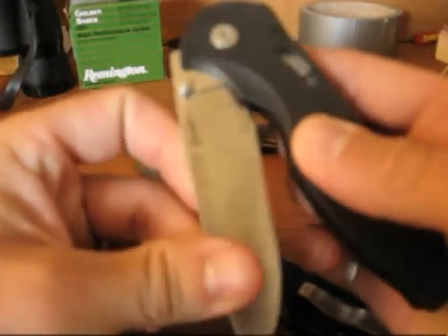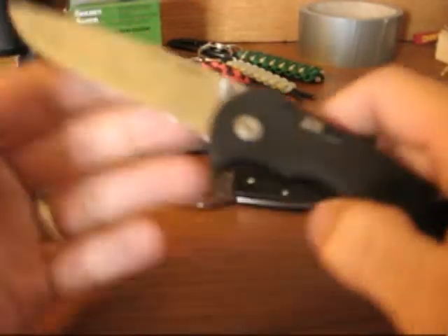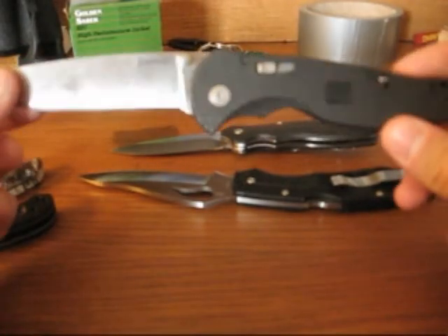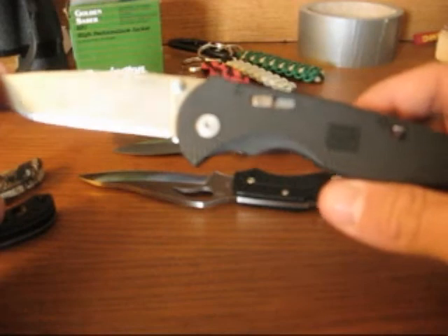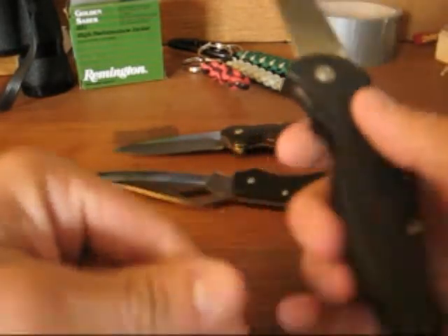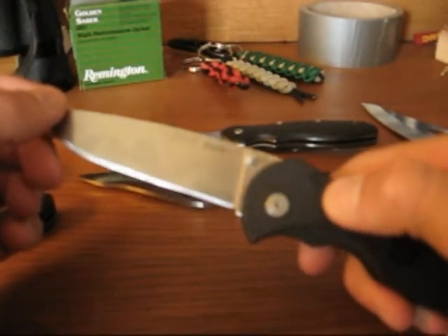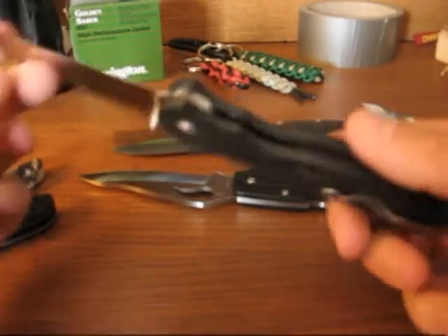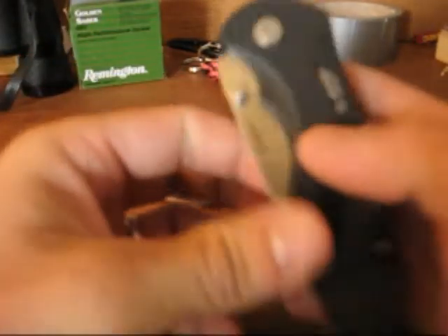The next thing I have to talk about is value, and I think the value is a little bit lacking on this knife, honestly. MSRP from SOG is about $75, maybe $73. I think that's just a little bit high. You can probably pick one up for between $50 and $60 on Amazon or something. But it's FRN handled, which is nothing special, and it's AUS-8 steel, which is, again, nothing special, very common. And it's a 3.5-inch blade, so it's not that big. The ergonomics aren't that great in my opinion, so we've got to compare it against some other knives.